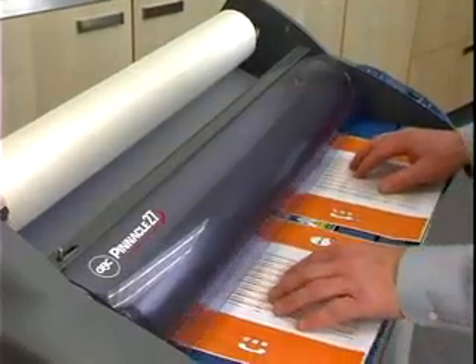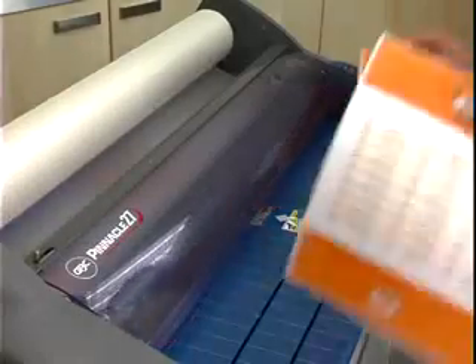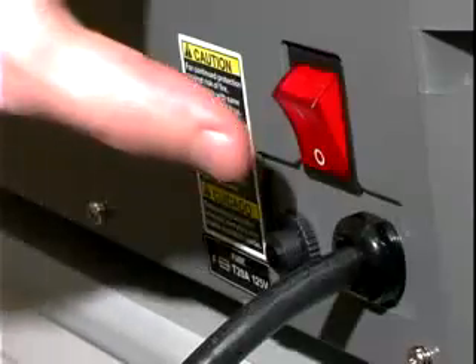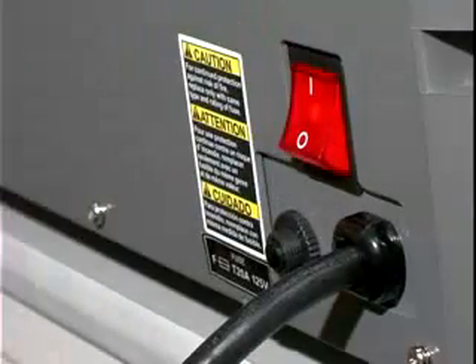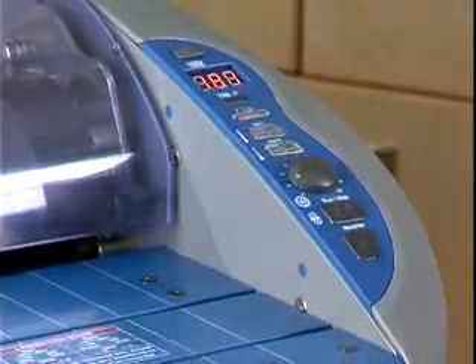Your Pinnacle comes with two pre-loaded test rolls of 1.5 mil film for setup and training. Turn the Pinnacle on using the main power switch on the back. This allows you to conveniently turn it on and off at the control panel.